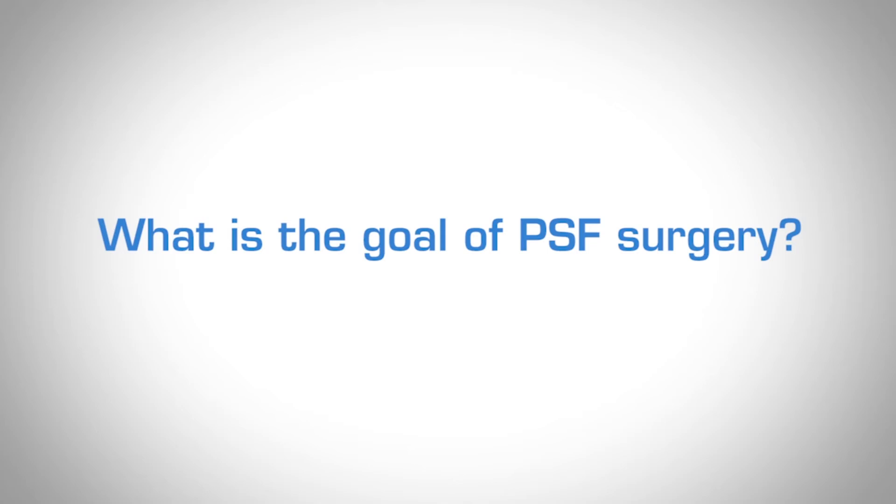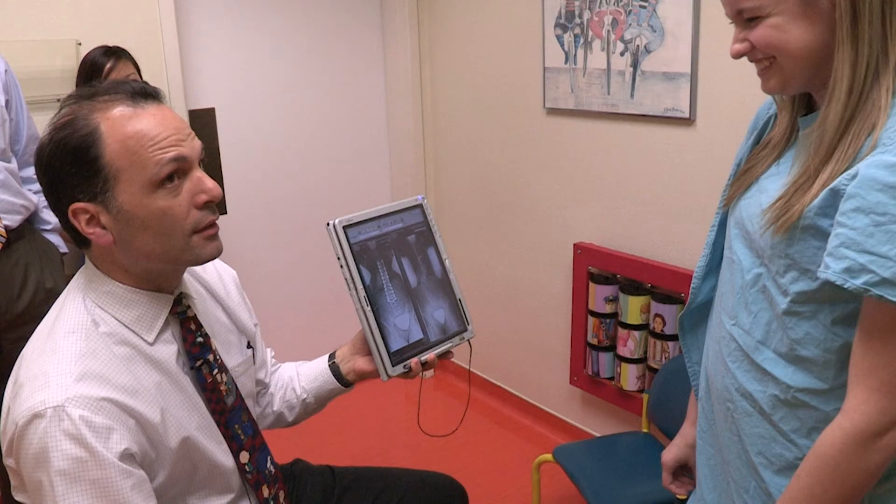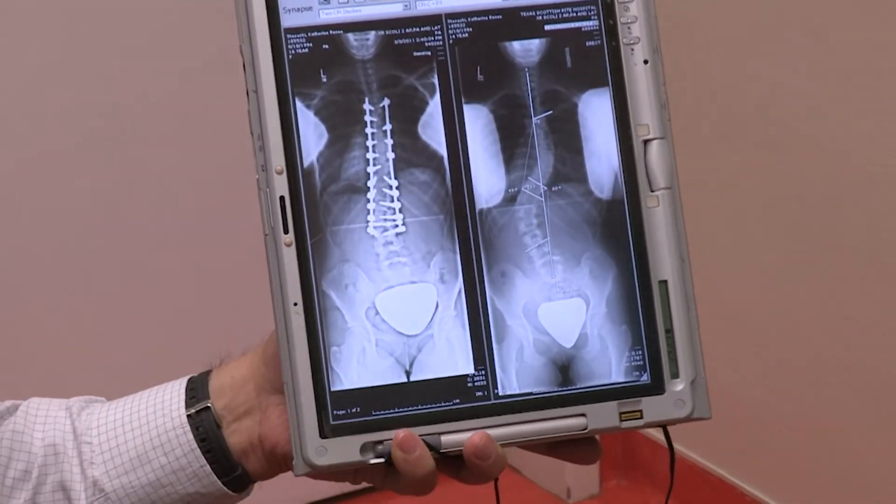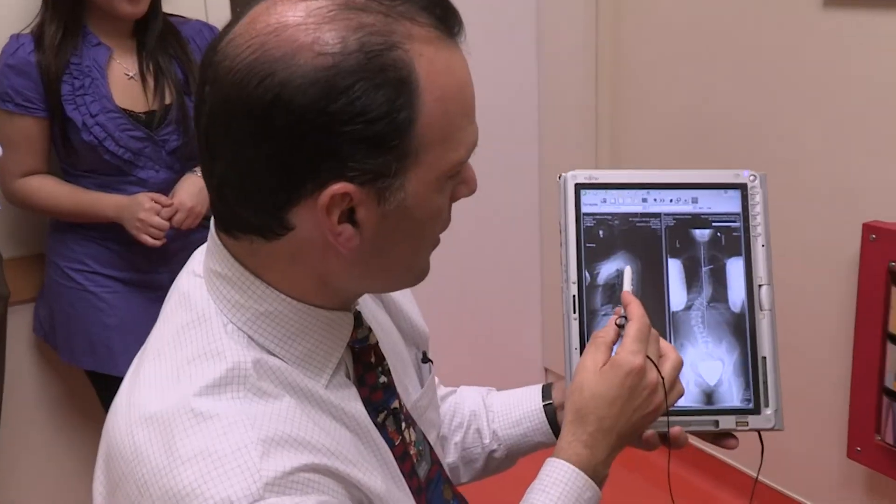The goal of the surgery itself is to improve the posture of your back, line it up in a straighter position, lock it in there, and leave it that way so that for the rest of your life it stays in a good position.